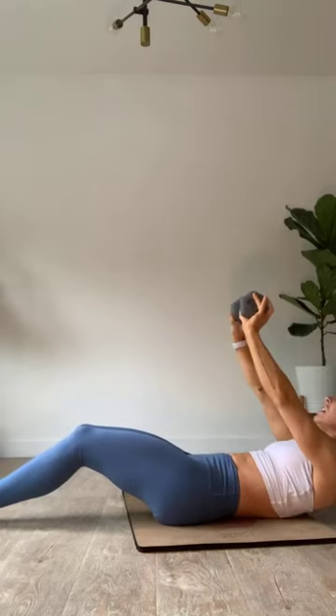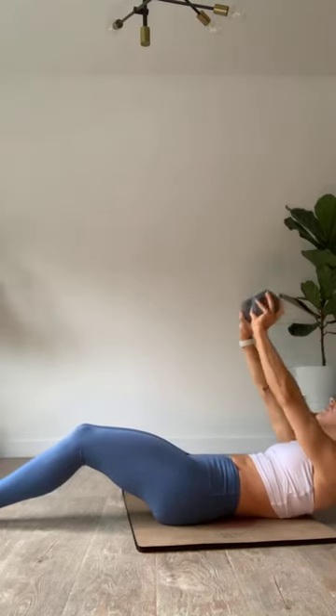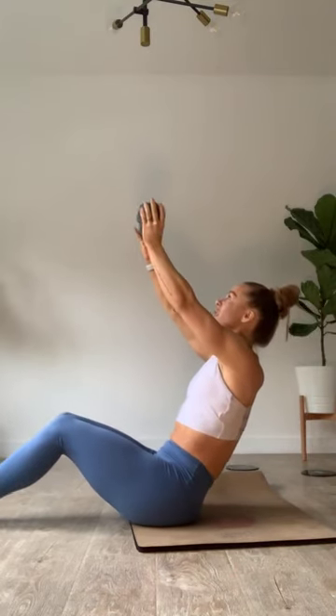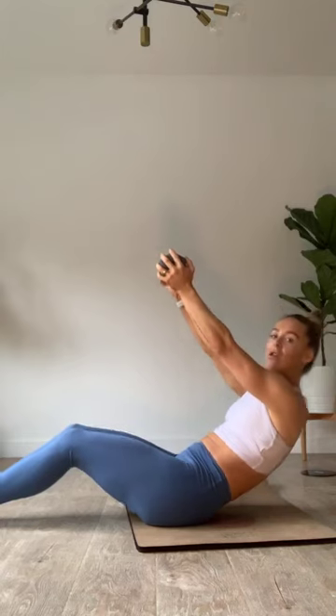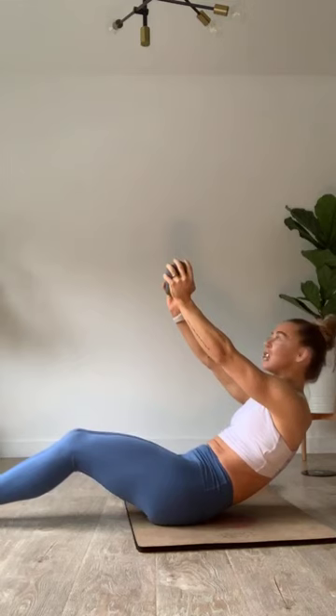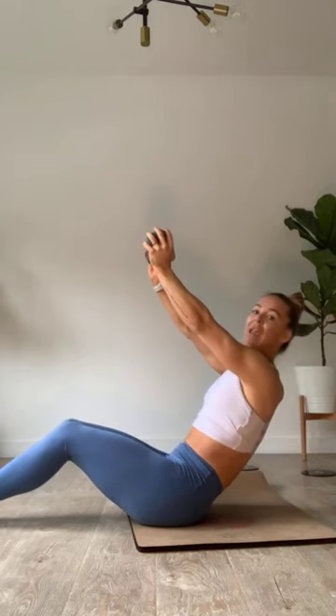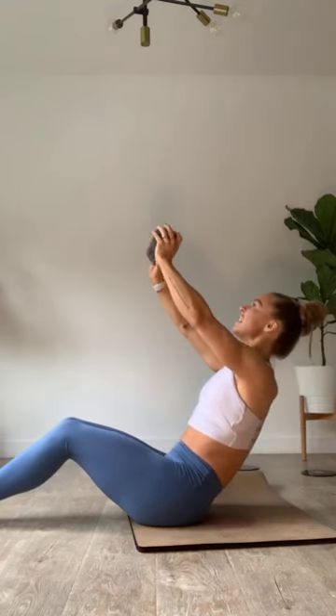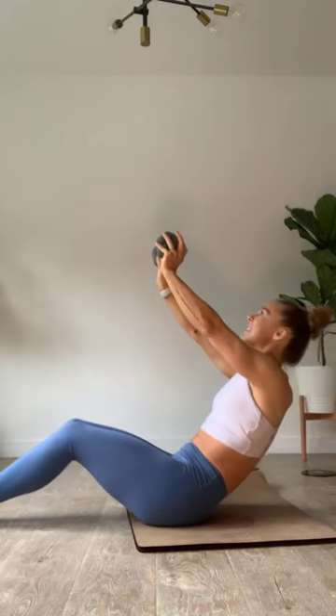You've got just another 10. We're going to hold it halfway — meet me there. Option to bring that weight in, otherwise send it out. Little inches: down an inch, up an inch, hold. Keep those heels planted. Yes, you can — come on. Chest open, core tight. We're going to ditch that weight and meet me in an upside down bear.